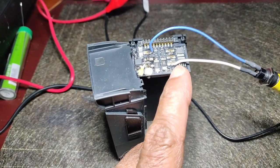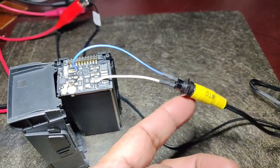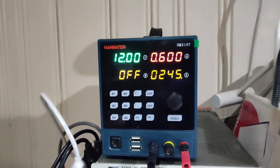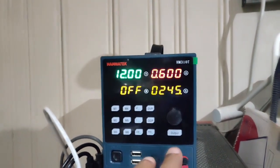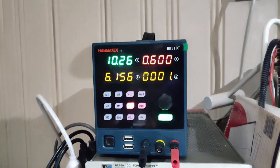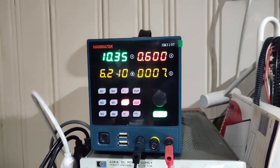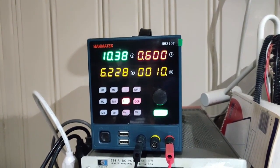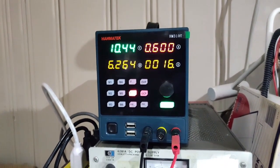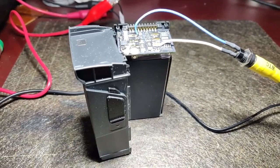Now I am charging three cells in series together using this DC power socket and plug. I have set it to 12 volts with the current limited to 600 milliamps. The power is now 6 watts at 600 milliamps and the voltage has dropped to 10.36 volts and is slowly increasing. The battery is still cool to the touch because I have limited the current to 600 milliamps.